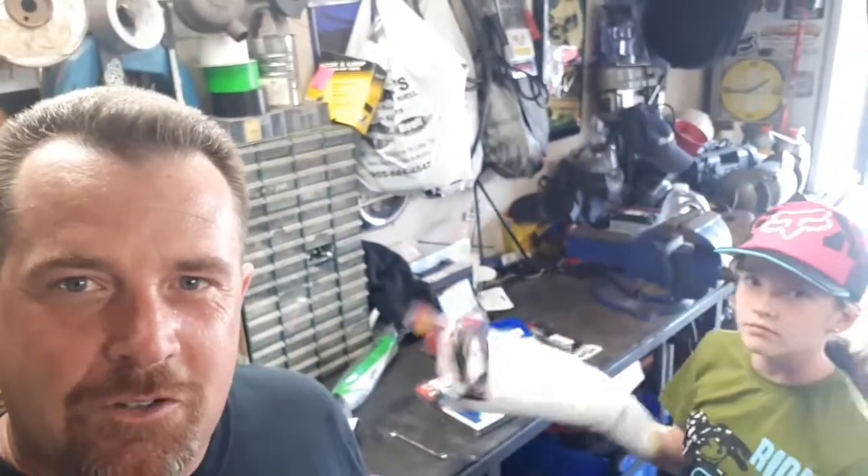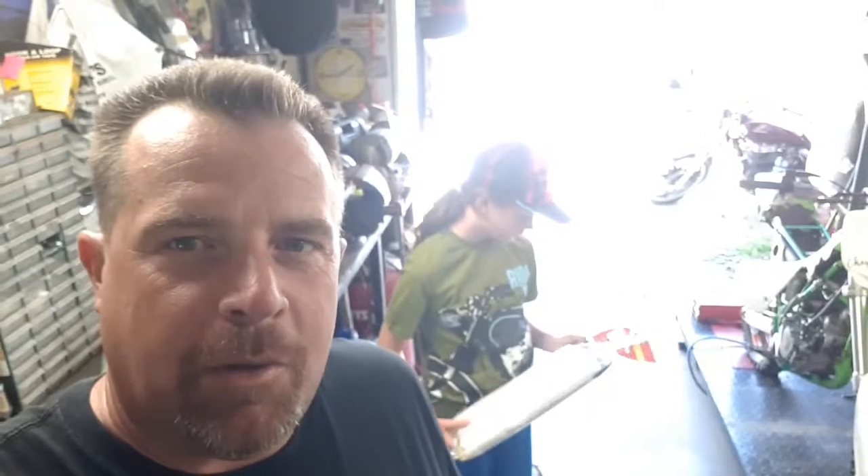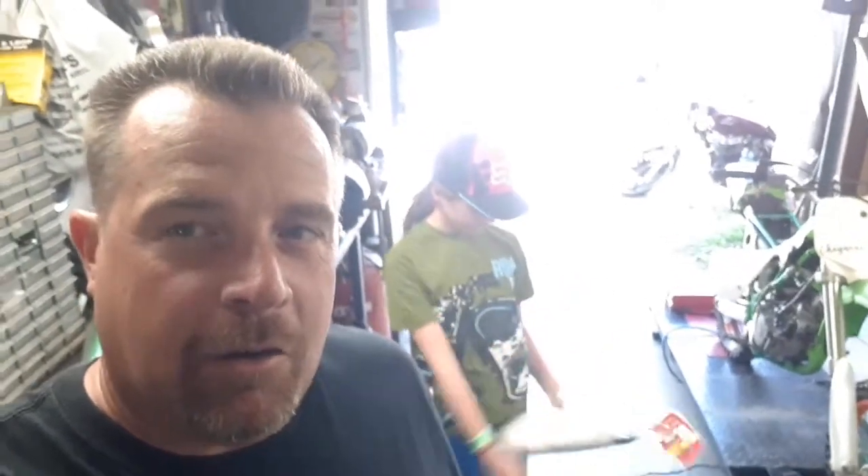The job we're going to be doing right now is muffler packing. When I pulled the bike apart to clean it up, it was very soaked and heavy — it's long past due for replacement. Now, be careful when you buy this: there is two-stroke and four-stroke muffler packing. It is different, so make sure you get the right stuff. FMF advertises right on the package that it can help get you up to two extra horsepower if you change your muffler packing and put some fresh stuff in there. I've never done one myself, so this could be interesting.